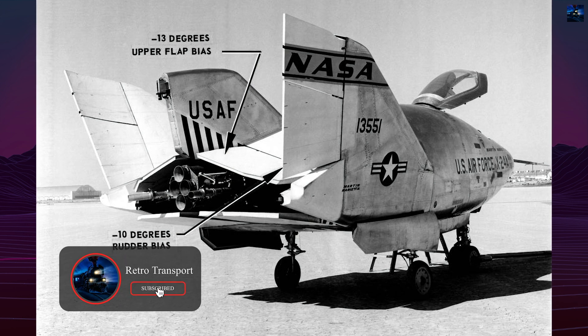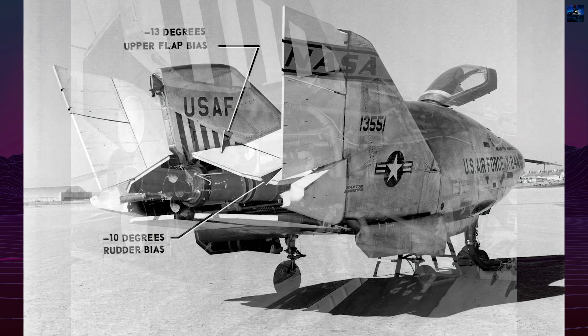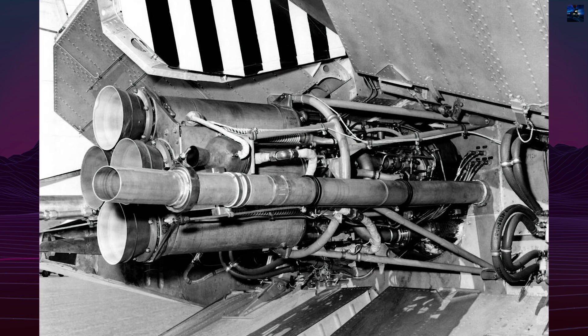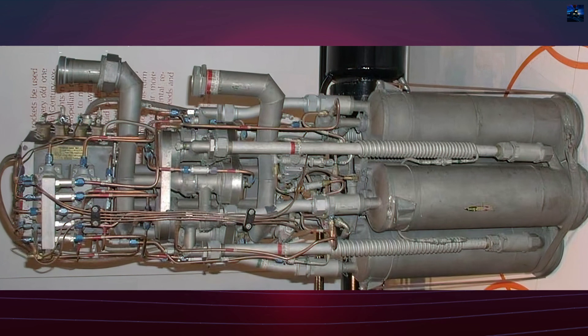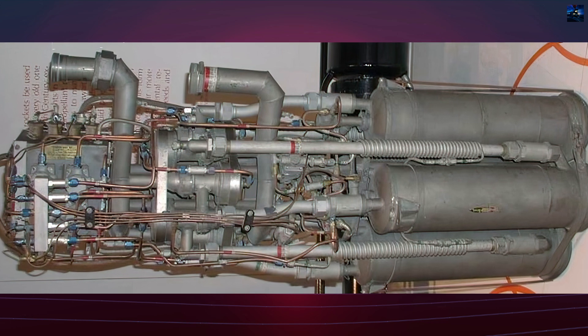The X-24 program featured two primary versions: the X-24A and the later X-24B. The X-24A had a rounded, bulbous shape measuring 24 feet long with a wingspan of only 14 feet. It was powered by an XLR-11 rocket engine — the same engine used in the Bell X-1 — capable of producing 8,480 pounds of thrust.